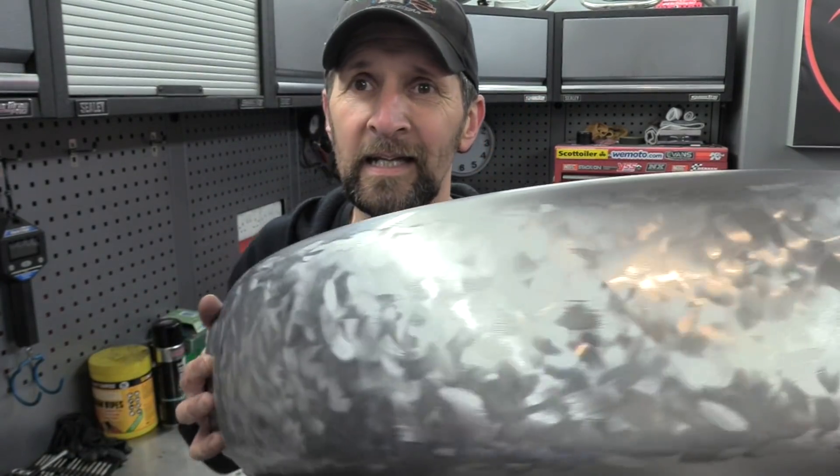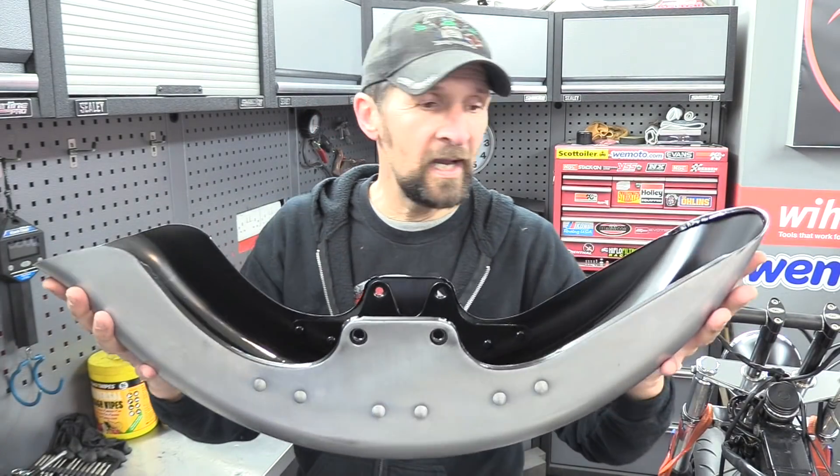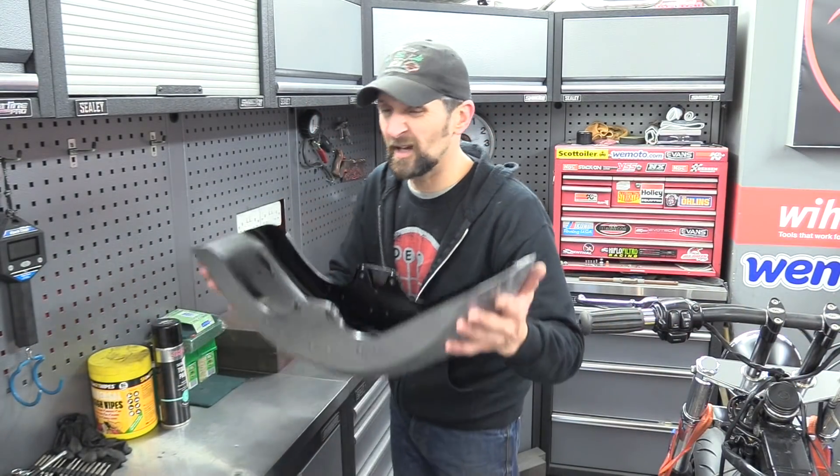I can't do anything with the fender because the inside is still completely wet and really unstable, so I've got to put it to one side for about a week. That means today I can get on with the tank — so let's get it on the bench and start getting the paint stripped off it.